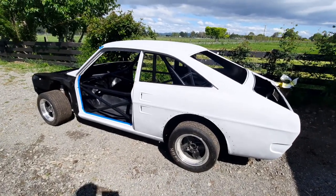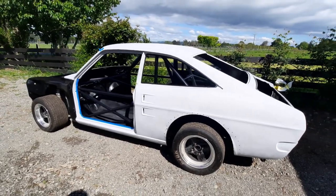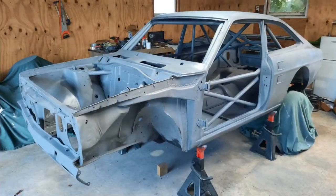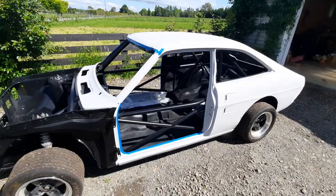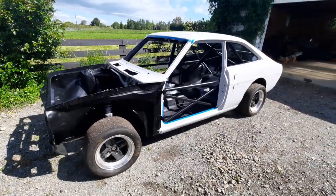Then I went through, prepped the bare metal, and laid down a couple of coats of etch primer, and then put a few layers of build primer on. So next for the outer shell — the grey areas there — is for me to do some block sanding.